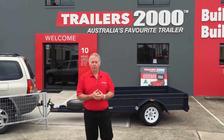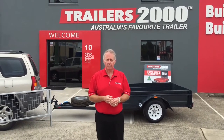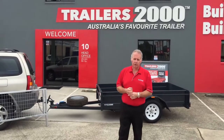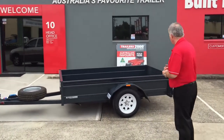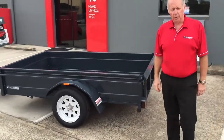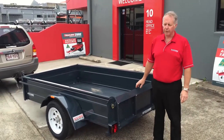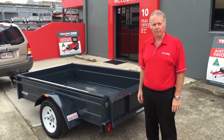Hi, I'm Steve from Trailers 2000 and we're going to release a range of videos to show you all about our products, features and benefits. We'll start with one of our most popular trailers — the golf body trailer. All of our trailers here at Trailers 2000 in our painted range are made from Zincanil Galsteel, or some call it Galvanil. The key benefit is no rust or corrosion on this trailer, ever.